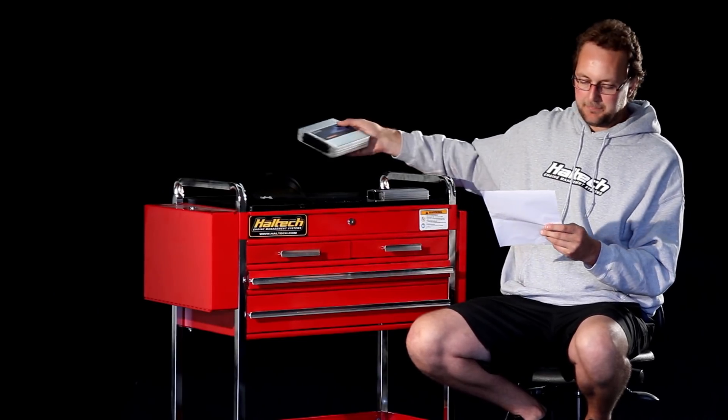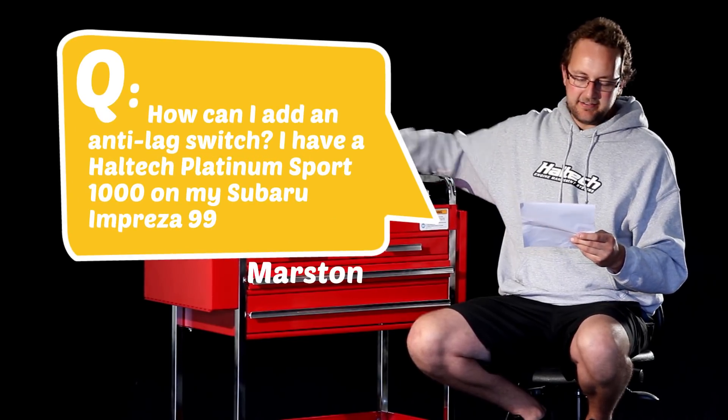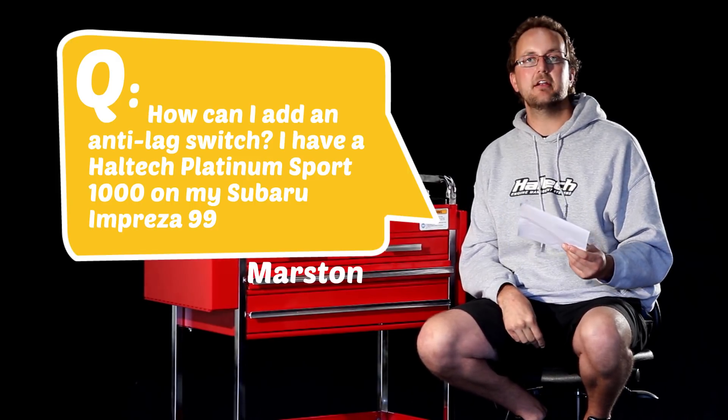Our next question comes from Marcin Albreyes. He asks: how can I add an anti-lag switch? I have a Haltech Platinum Sport 1000 on my Subaru Impreza 99.